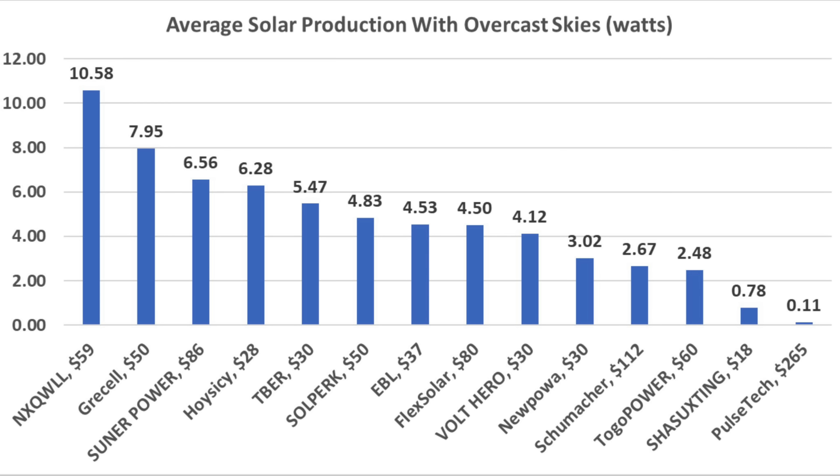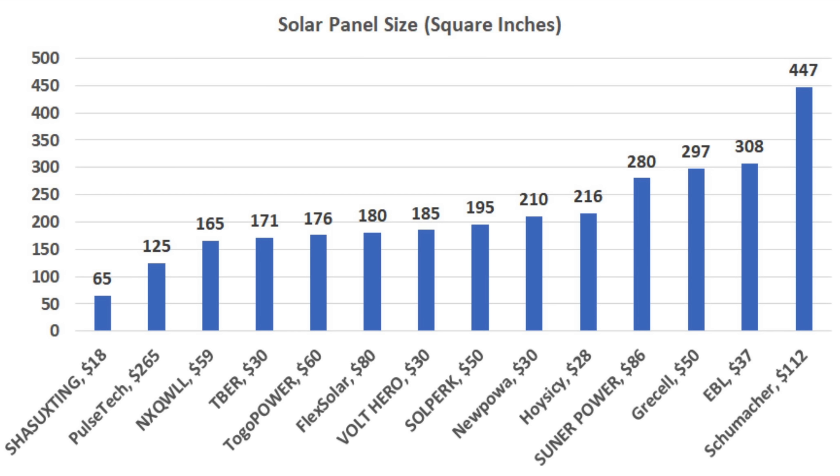Taking the average solar production lying flat and at 28 degrees, the NX came out on top at 10.58 watts. The Gressel finished second at 7.95 watts and the Sooner Power third at 6.56. Solar panel size is also a factor: the Shishuxting is the smallest at 5x12 inches or 65 square inches, while the PulseTech is compact at 125 square inches and the NX third at 165.